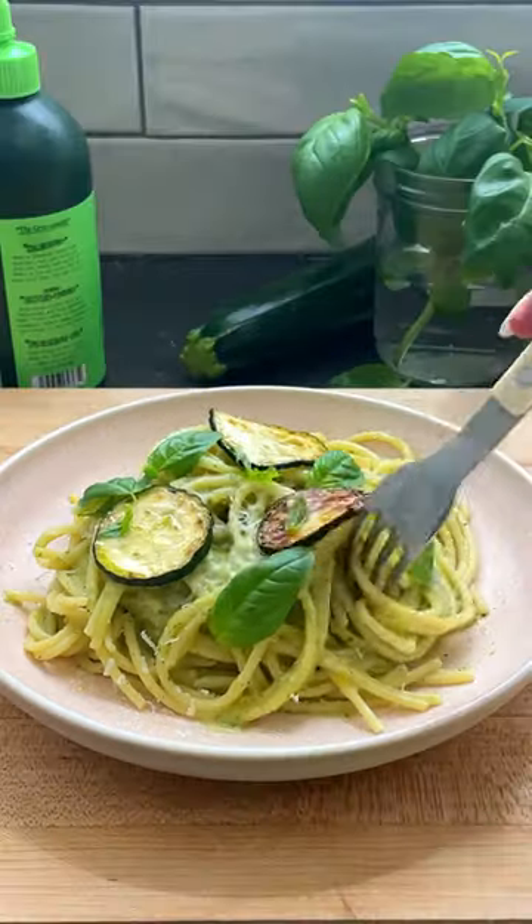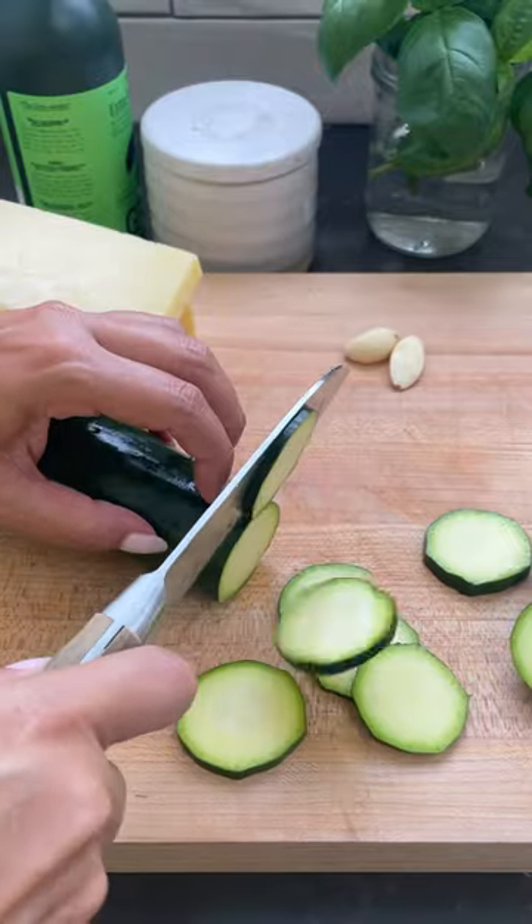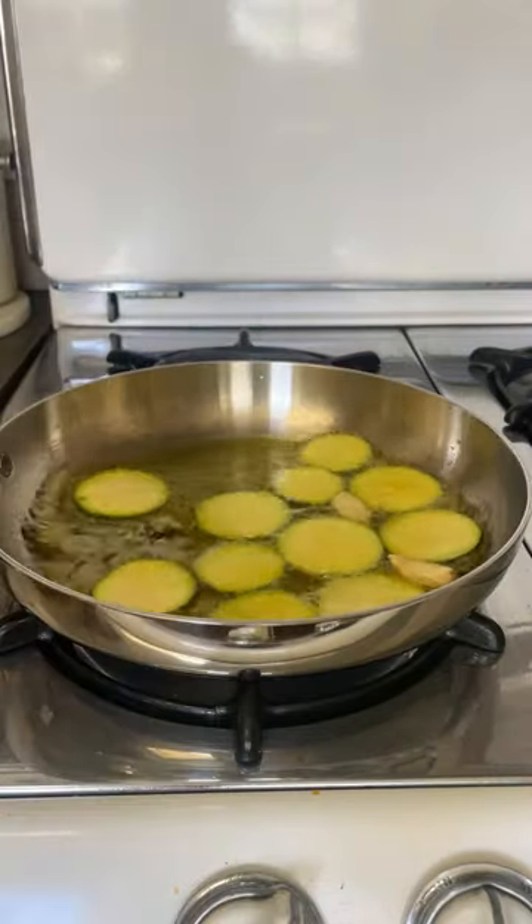Let's make the most delicious zucchini pasta. If you have an abundance of zucchini, this is the pasta for you. Slice up your zucchini, pan fry some garlic, and slice zucchini in some extra virgin olive oil.